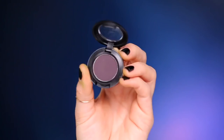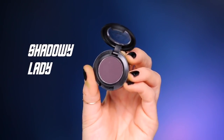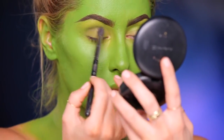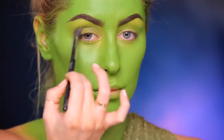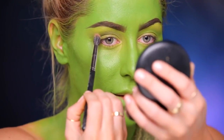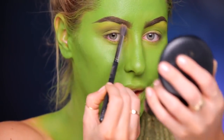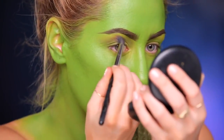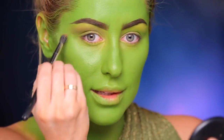Right now I'm going to move on to the eyeshadow. So I'm going to take Shadowy Lady and I'm going to put this in the crease using a 286 brush. Then I'm going to take a little bit of Sculpt Contouring Powder and dust this really lightly up top where my eyeshadow is going to end, just so that it's nice and smooth.